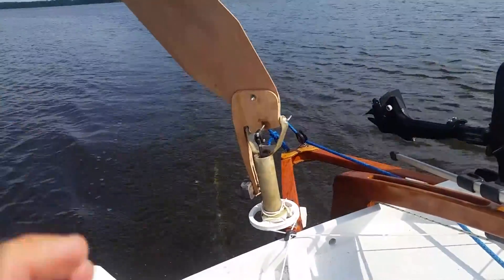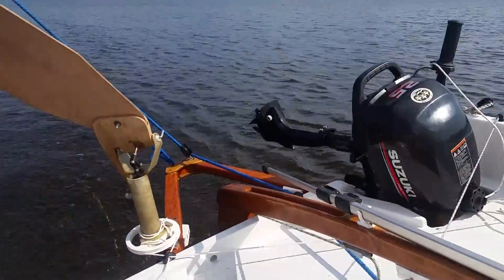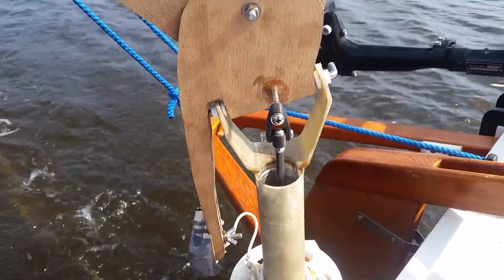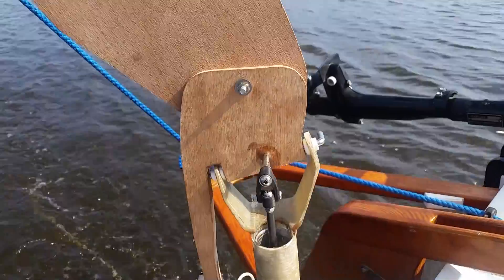Right now we're close hauled, headed up Chapel Creek in about six or seven knots of breeze. Graham just finished building this — it's our very first on the water test.